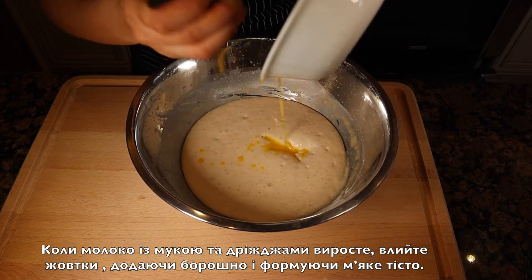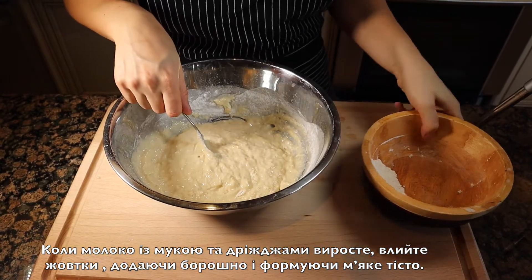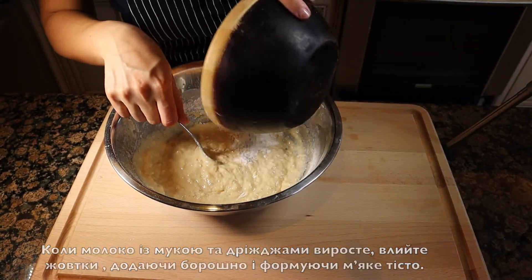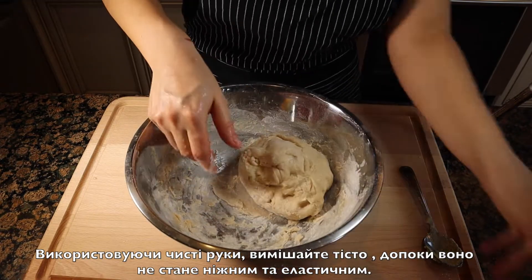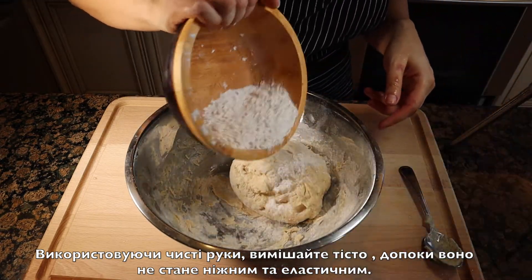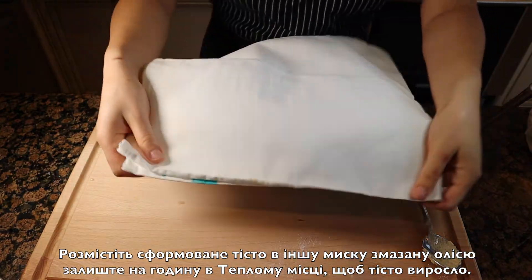Lightly add the flour until a soft dough is formed. Knead the dough using your clean hands, lightly adding flour until it's smooth and elastic. Then place it inside a large oiled bowl and let it rise in a warm place.